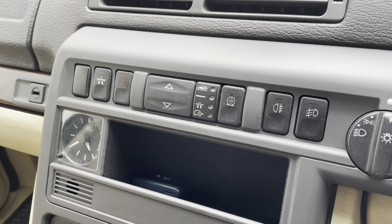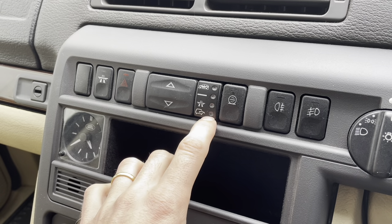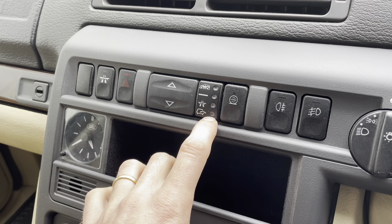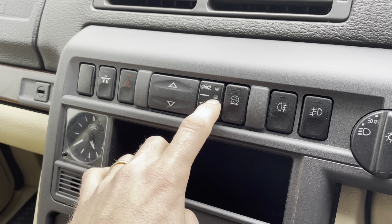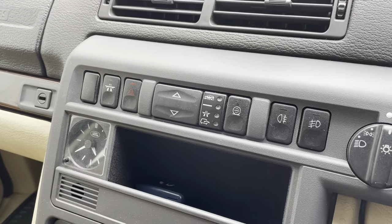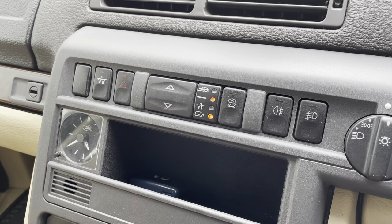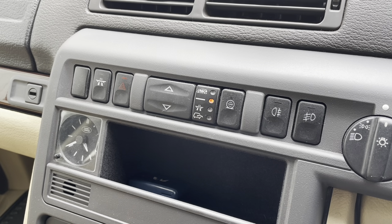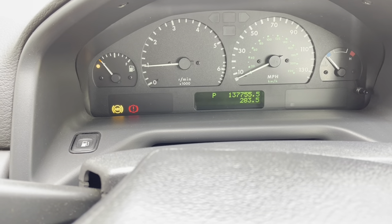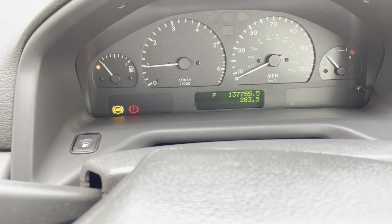When you go to start the car, as well as listening for a normal engine start, also look out for the air suspension rise. This light at the bottom here will indicate that the suspension is in motion, and then it should rise to the normal ride height level fairly quickly. You should get a steady orange light next to that symbol. The car's been sitting for a few days so it shouldn't take very long to rise at all.